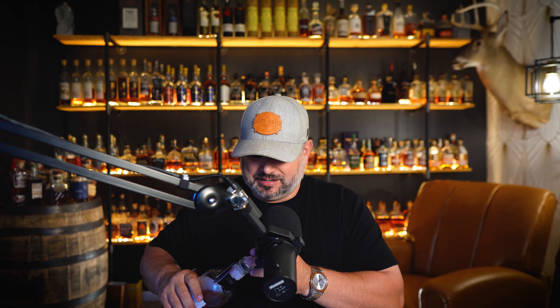What's up, everybody? Welcome back to the Whiskey Tornado. I'm your host, Lance. Let's get into this release. I got to tell you guys, number one, I'm usually not a fan of younger whiskeys, and number two, I'm not the biggest fan of Double Oaked Bourbons.